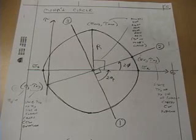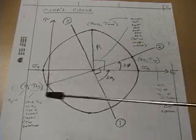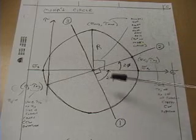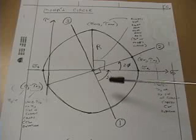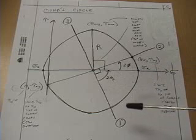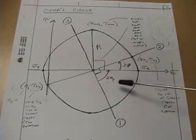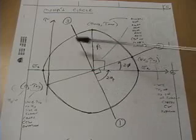Mohr's Circle allows us to visualize all of the gauge directions, the maximum and minimum principal stresses, and all of the angles involved in this analysis. We can see the gauge directions — because they are oriented 45 degrees apart on the top of the bar, on Mohr's Circle all angles are twice physical angles, so they appear 90 degrees apart on Mohr's Circle.